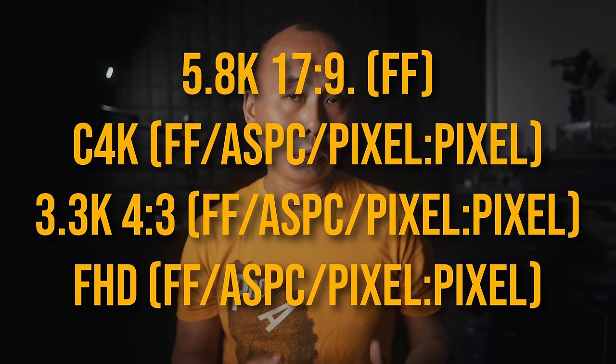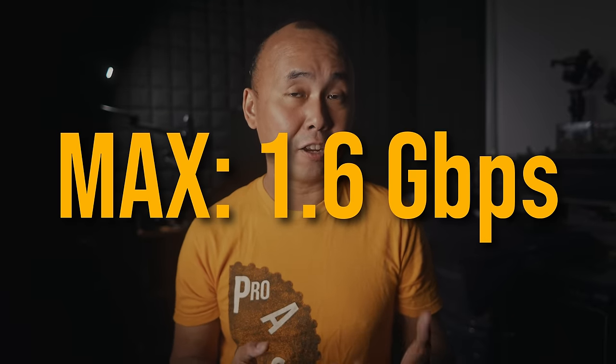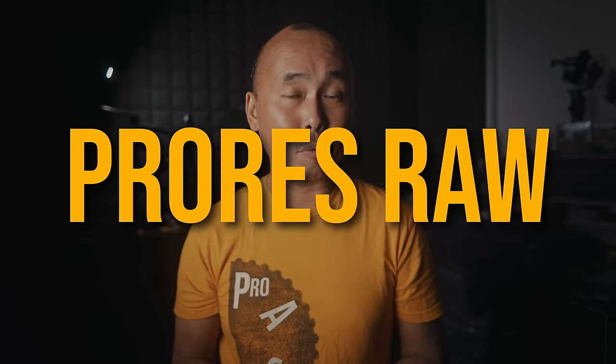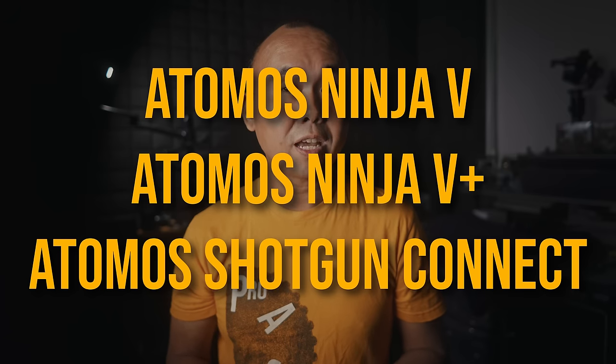The S5 IIX also offers ProRes and ProRes HQ recording. Available resolutions range from Full HD up to 5.8K. Due to the low compression of ProRes formats, bit rates are very high — up to 1.6 Gbps for some ProRes HQ options. Because of this, most ProRes options can only be recorded to an external SSD. Only 1080p ProRes or ProRes HQ files can be recorded to the internal SD card.